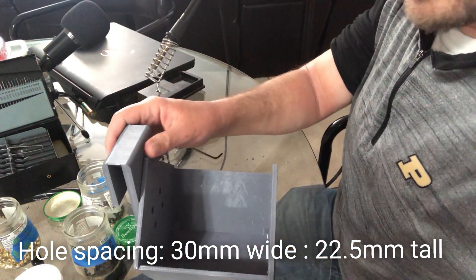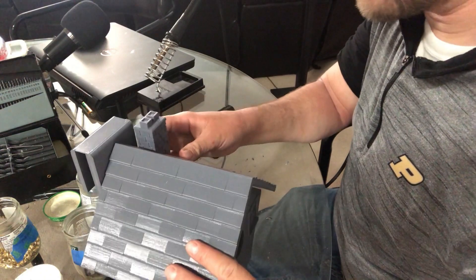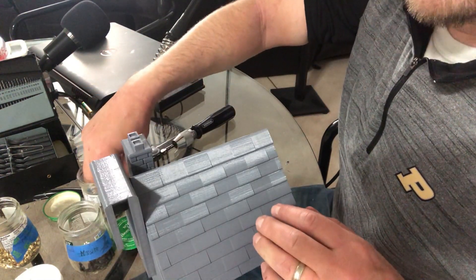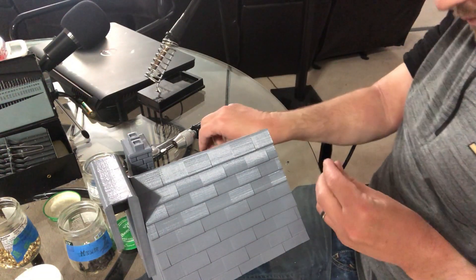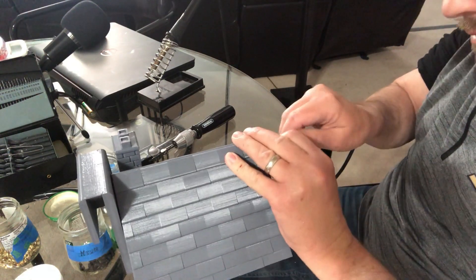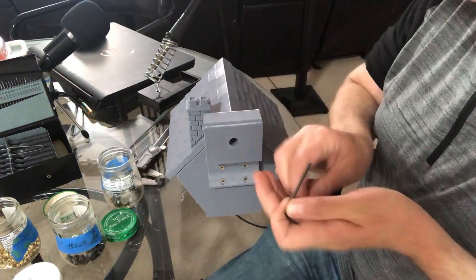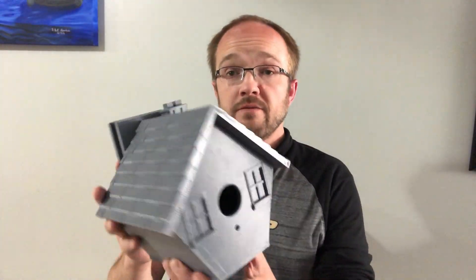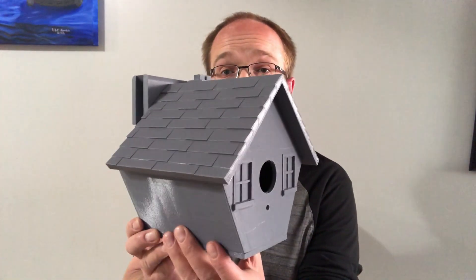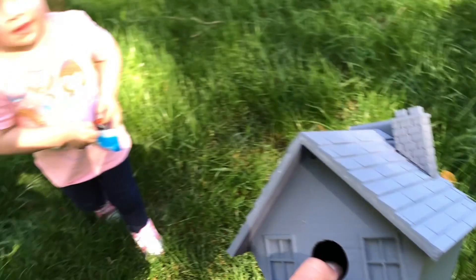Now that we did that, we're going to put the roof on. The overhang — there's a larger overhang — goes towards the front of the house. And now we can use an M3 by 6 to install the roof. And there you have it. There is a fully assembled UV resistant PETG birdhouse. I think we'll go outside and go install it now and see how it fits. Let's go put it up.